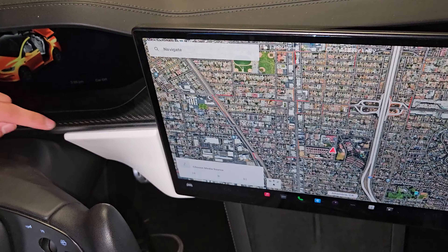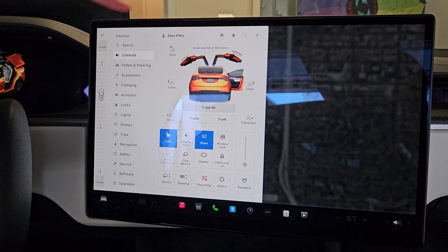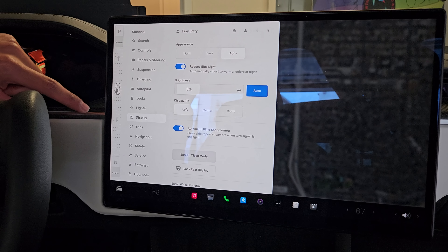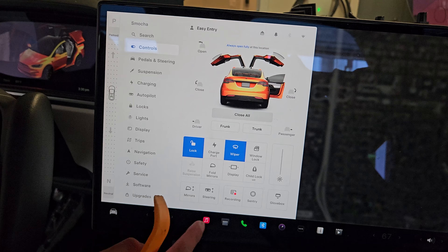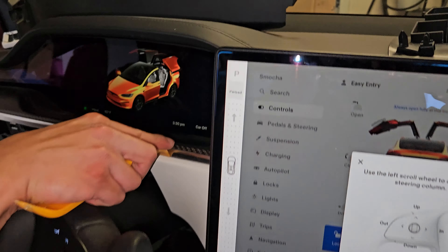That is your interior door piece. For this one we're not completely removing it — we're just taking the top part off. To make this easier, if your screen is able to swivel, go into Controls, then Display, and tilt it to the center or to the right so you have room in the crevice. It might also help to move the steering wheel all the way down — that way you can really shove the pry tool in from the top. Once released, go ahead onto the passenger side.